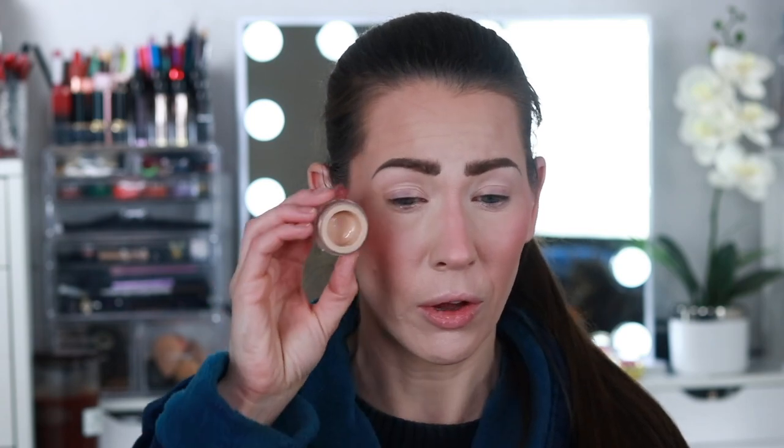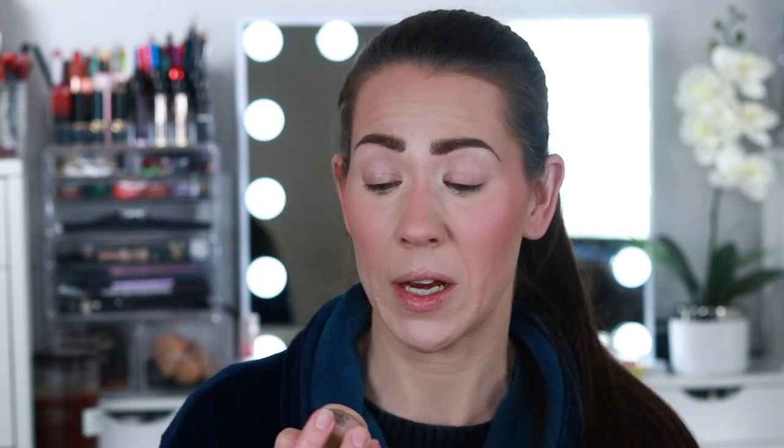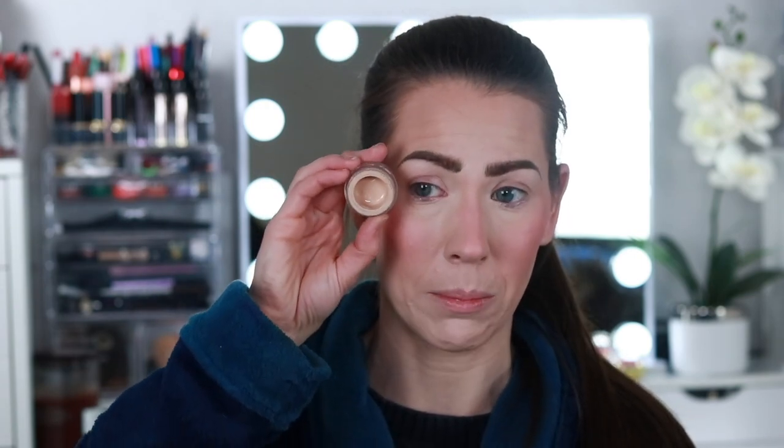I'm going to hop off here and do the brows because the brows are a process — I'm not going to bore you all with that on camera. I'll come back, we'll get into eyeshadow and finish chatting. Before anything, I need to put on some eye primer. I picked one I haven't used in a really long time — the Gerard Cosmetics Clean Canvas Eye Base. I think mine is in the shade Light, although it looks more like a medium.